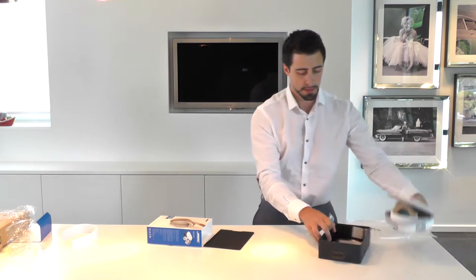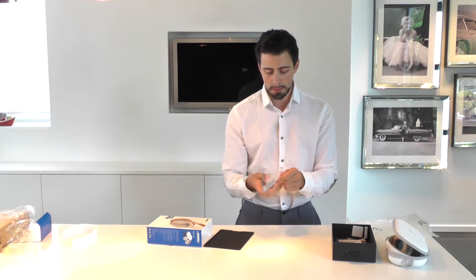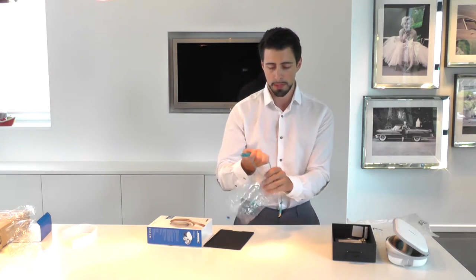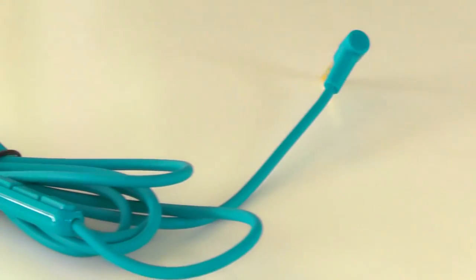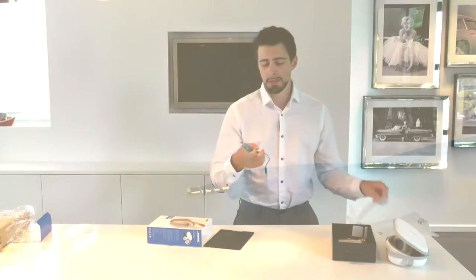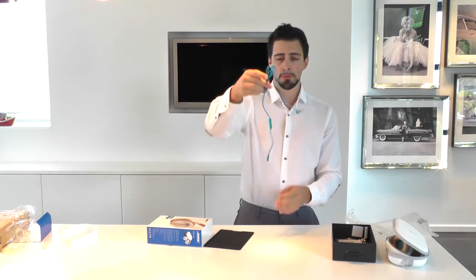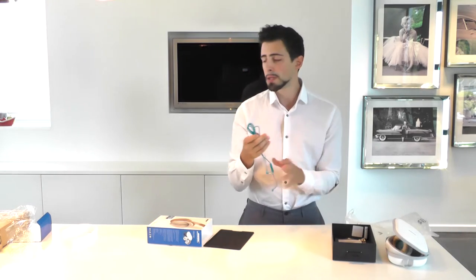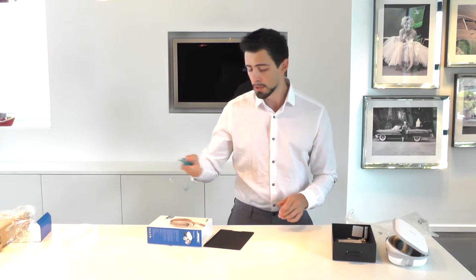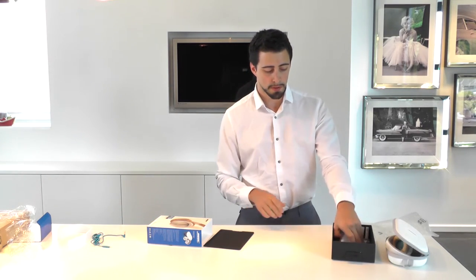What comes with it is the cable — it's a pretty long cable, which I think is good, though sometimes it can be a bit annoying. Better a long cable than one that's too short. It's a beautiful blue colored cable, and I really like the blue accent they put on the QuietComfort 25.